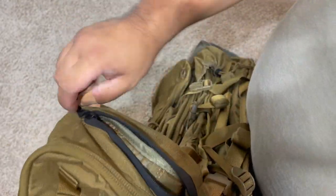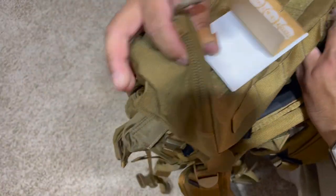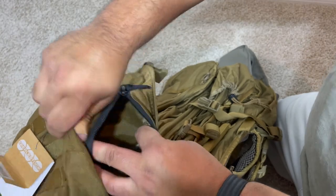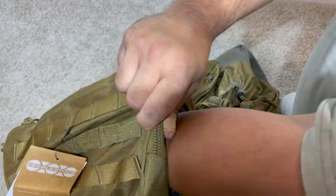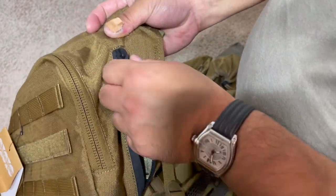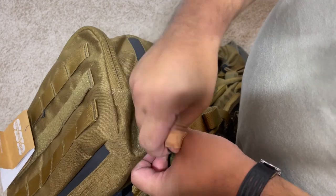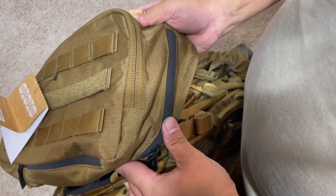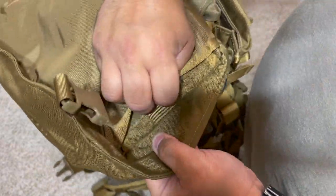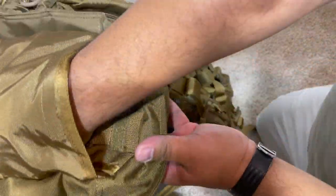There's another side pocket here — this one goes all the way through. Probably put some documents in there; it's deep but a pretty shallow pocket. You could probably put a first aid kit in there, or extra hearing protection like those soft earbuds and stuff.